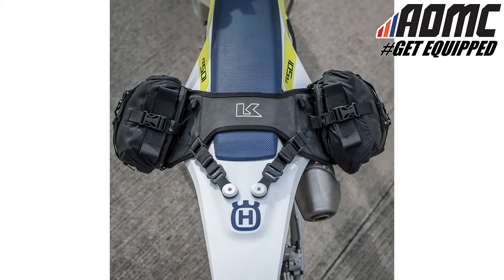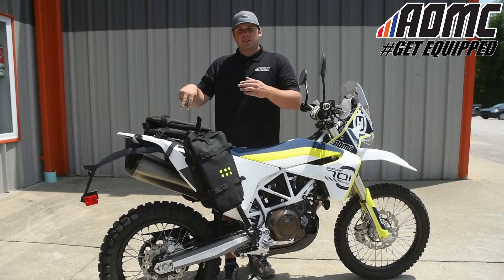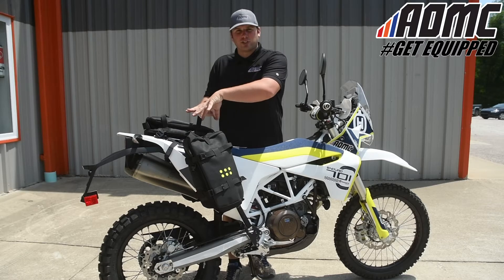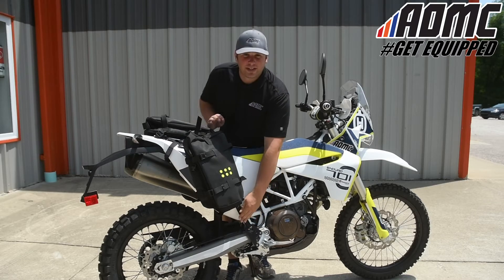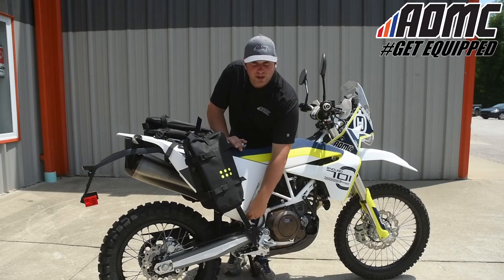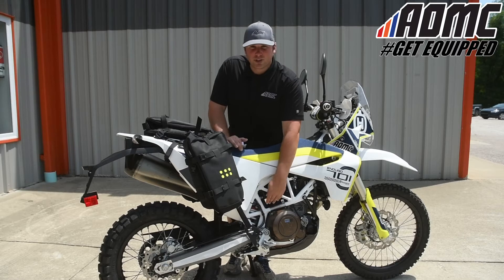The base wraps around the rear of the motorcycle. It comes with two rack loops which you have to drill into the fender, and then the whole rest of the webbing down to the straps comes all the way down to the sides. The base system has straps that wrap around part of the frame or any part of the motorcycle.